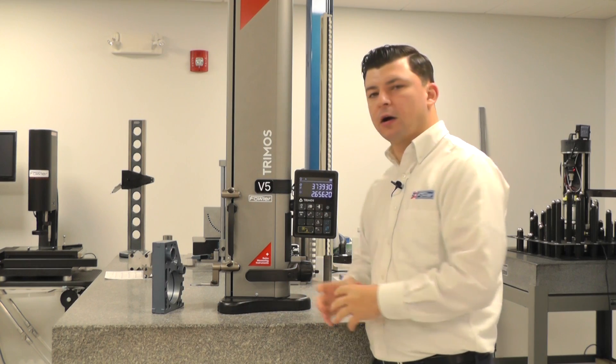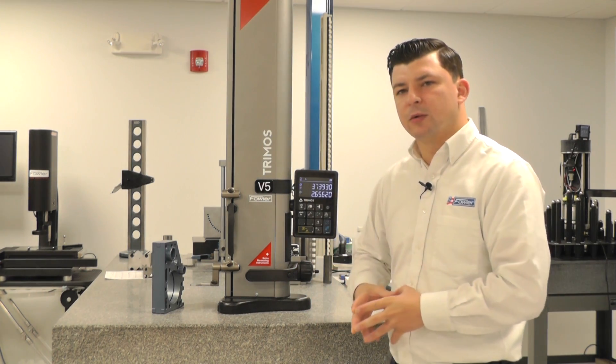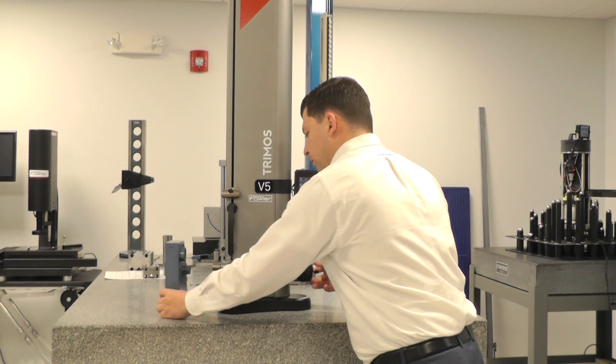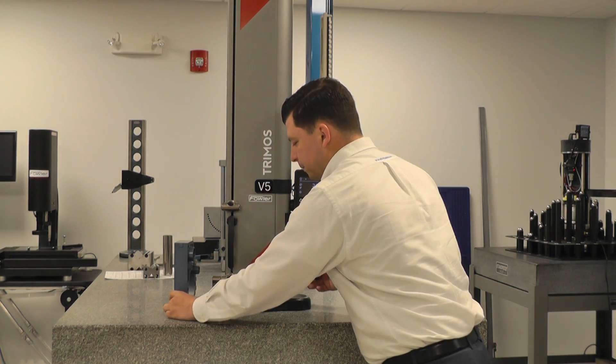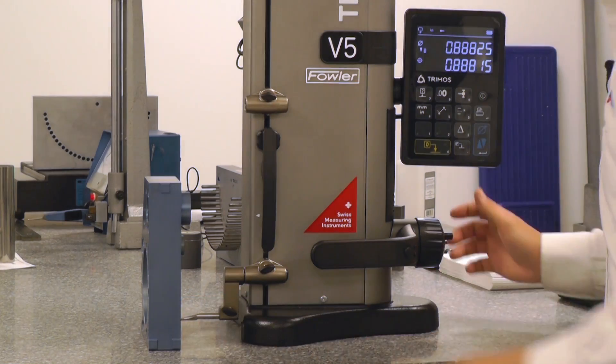First, we'll establish our datum diameter — the diameter where we're going to establish a zero to our center line. So we're going to drive into our part, slightly off center, and engage the probe.